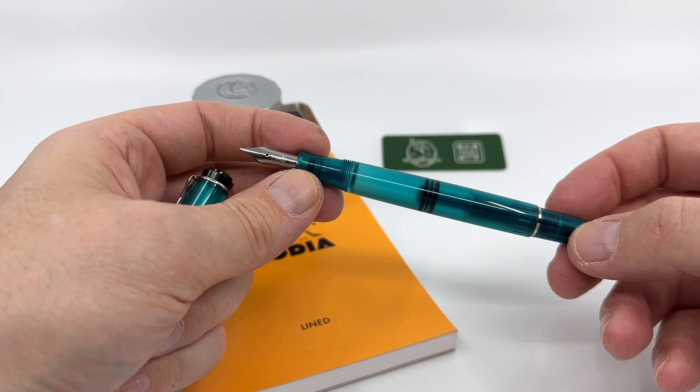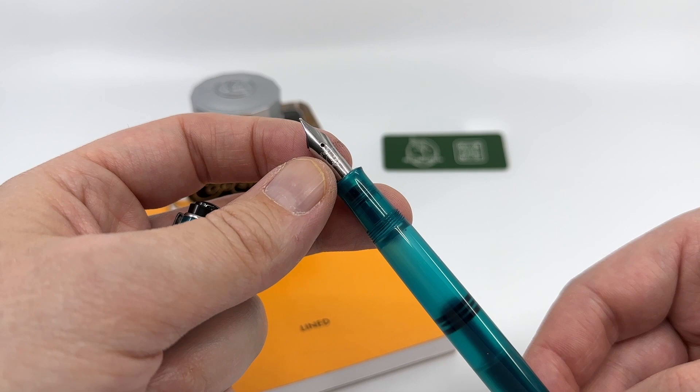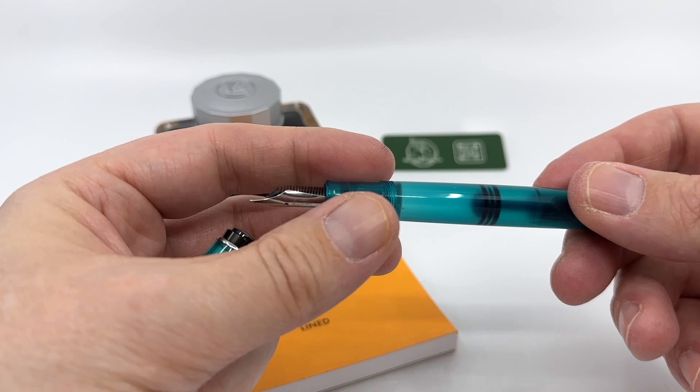It's overall a really nice sized pen, especially when you post it — it has a nice balance when posted. The nib here is an unplated stainless steel; in my case it's a fine nib. Very standard stuff for Pelican — it's just the Pelican name and logo with the width stamped at the base. The feeds on Pelican's nibs tend to be very wet and generous.